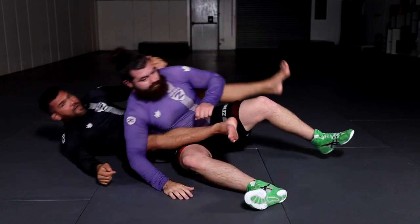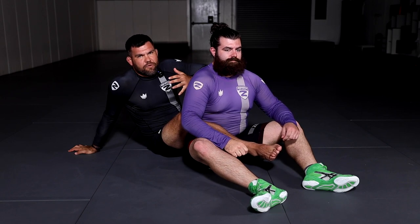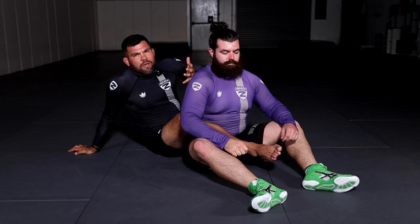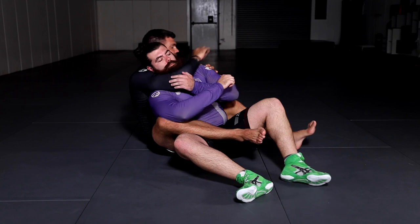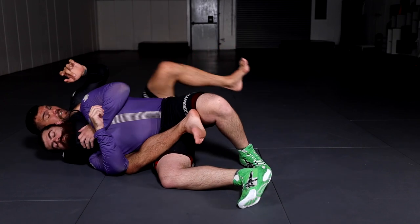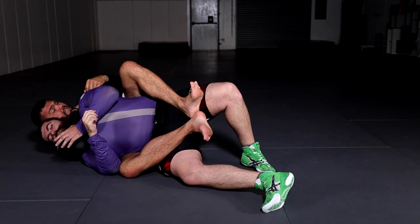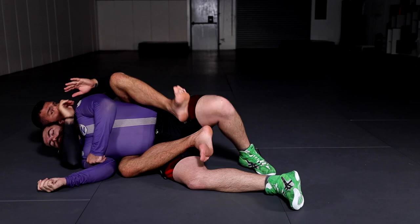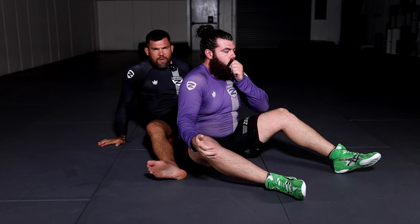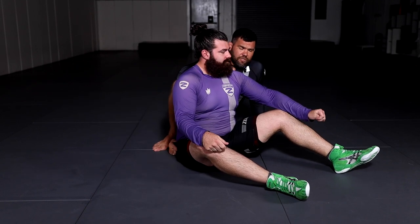To practice and learn the mechanics of the rear naked choke, this is how you should practice so you don't get addicted to squeezing. Once I adjust by biting his neck with the inside of my elbow, it's always going to be tighter. Hooks go back, hips go forward, drive my chest into his shoulder blades, push his head forward with my head. Then whether you connect your hands via gable grip or traditional rear naked choke, they're both correct — but you shouldn't count on the squeeze.